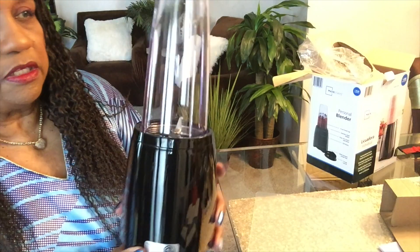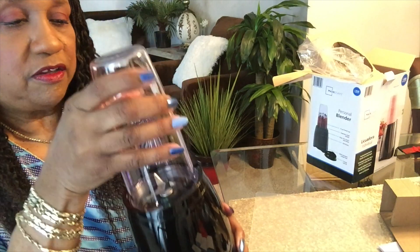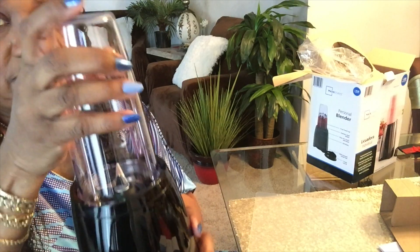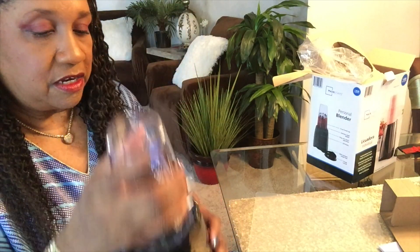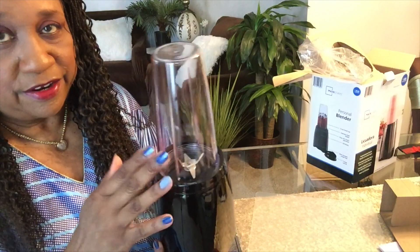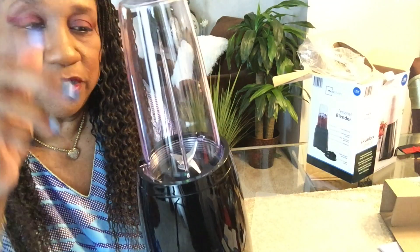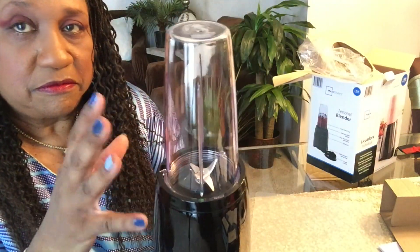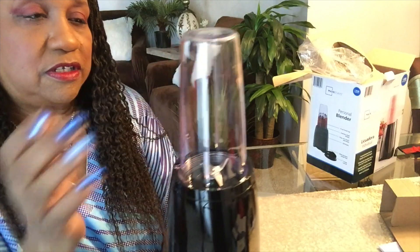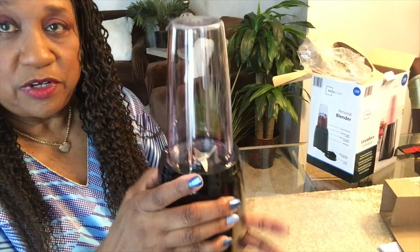To use it, there are no buttons to push anywhere — you just turn it. It's not plugged in and nothing's in here so I can't demonstrate right now. They say don't use it with nothing in there. You turn it one way to blend your slush or smoothie or whatever, and then to stop it you just turn it the other way. That's very easy — I hope it really works.